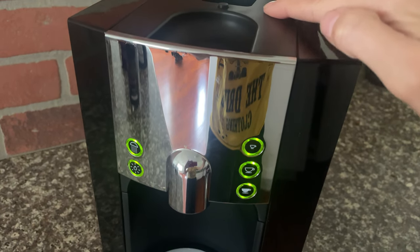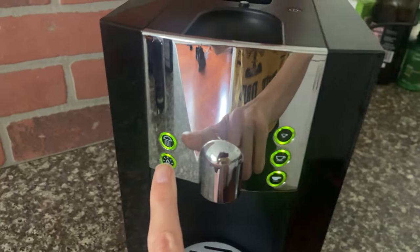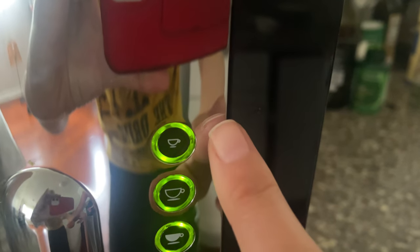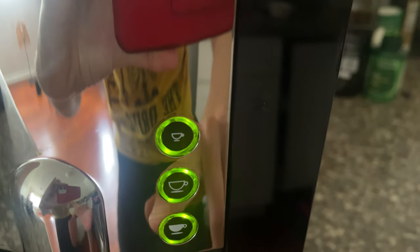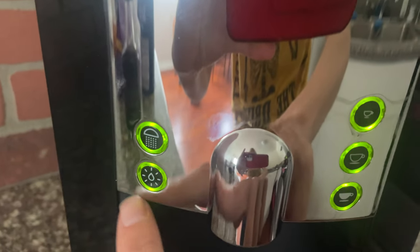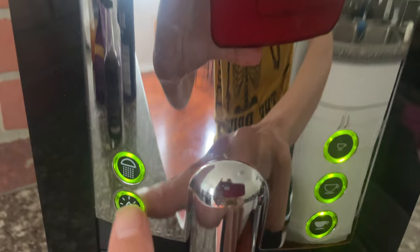So as you can see when you turn it on, here's the on button, you turn it off here and turn it on here. You have multiple options: small cup — I usually use this for tea — large cup, bigger cup.